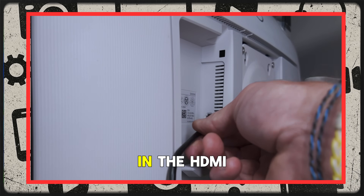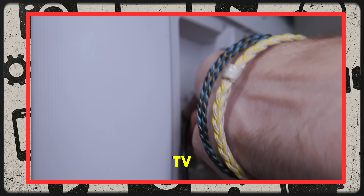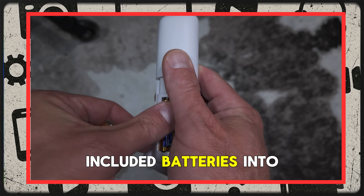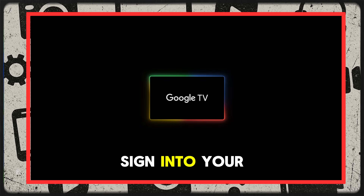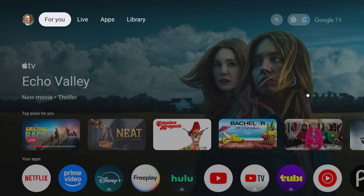Setup is insanely easy. Just plug it into the HDMI port of your TV, slap in the included batteries into the remote, follow the prompts, connect to the Wi-Fi, sign into your Google account, and boom — you're in.